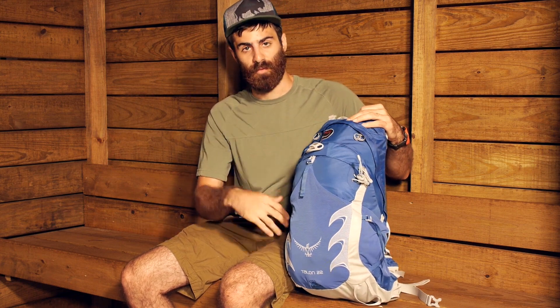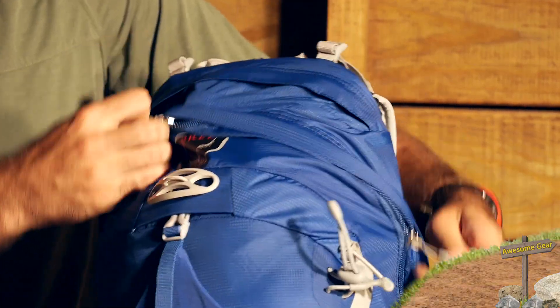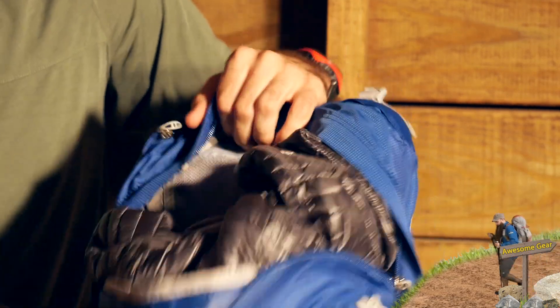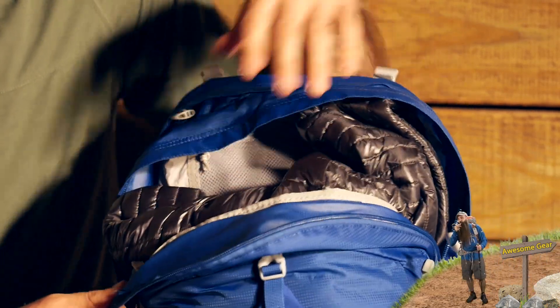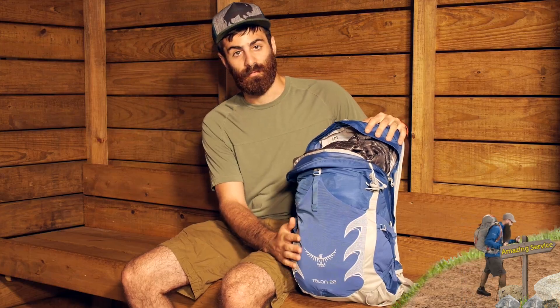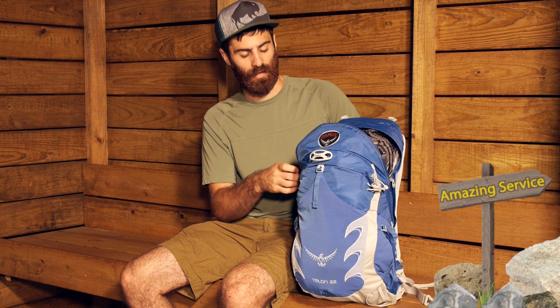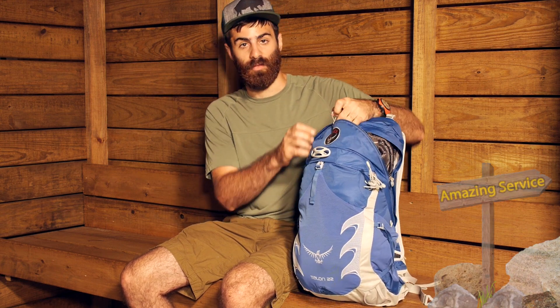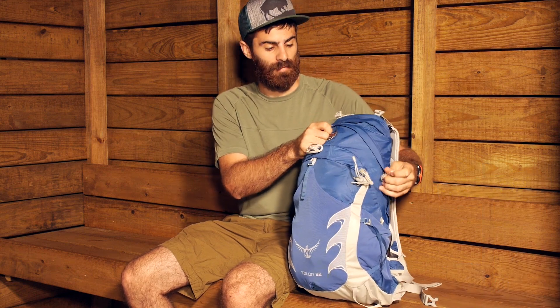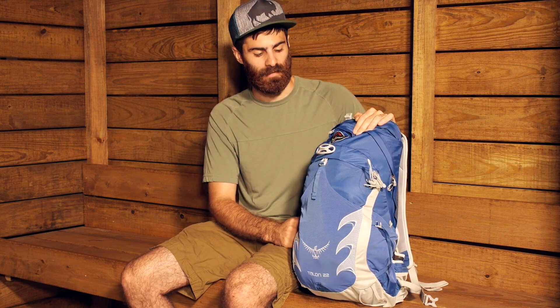The main pocket has just one big access point. You have got a storm flap covering the zipper so it is nice and protected. Opening that up, it is just a really sizable panel-loading backpack. I have got some items in here — just a down jacket on top — and you have got really good size throughout the entire 22-liter capacity of the bag. You get a lot of capacity with that one expansive opening. You can fit a lot of items for day adventures: mountain bike trips, even lightweight climbing trips if you just need a sport rack, some draws, harness, et cetera. Really nice capacity.